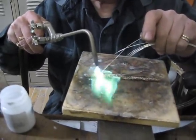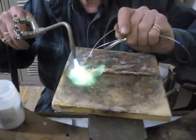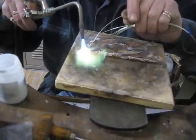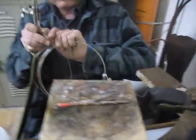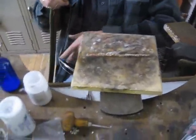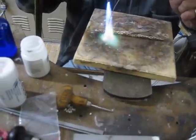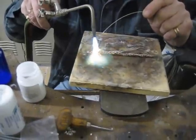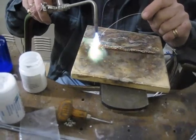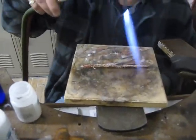Now this torch tip might be just a shade small for this job. I've got it cranked up about as big as it'll go without blowing out the flame all the time. Now you can see I've got piles of solder all over it.